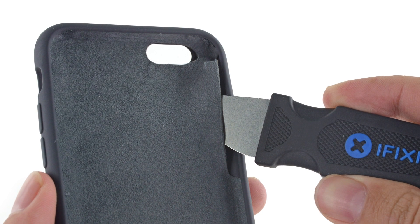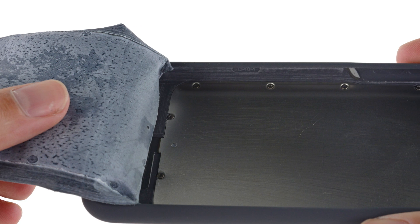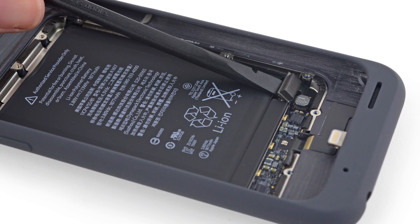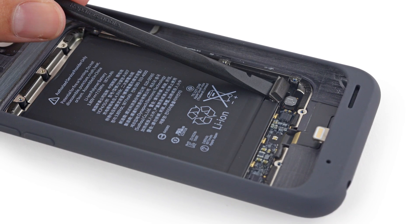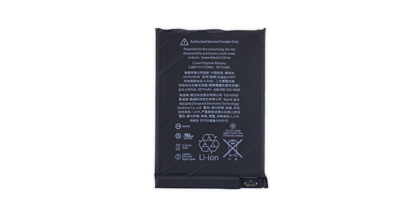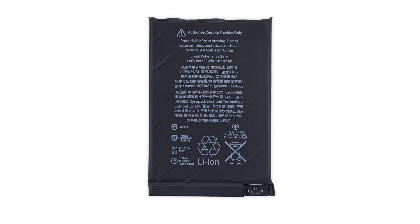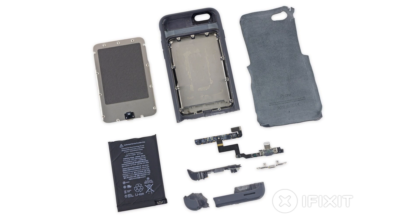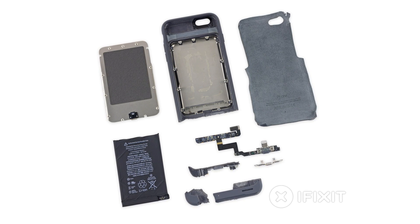Just like the other Apple accessories we've seen recently, this was an especially destructive teardown. We had to tear up the microfiber and bring out our snipping tools to get into the case. Inside, we found a 3.8-volt, 7.73-watt-hour, 1877mAh battery that more than doubles your iPhone 6s's 6.55-watt-hour capacity. Considering all the cutting we had to do, it's no surprise that the Smart Battery Case only scored a 2 out of 10 on our repairability scale.